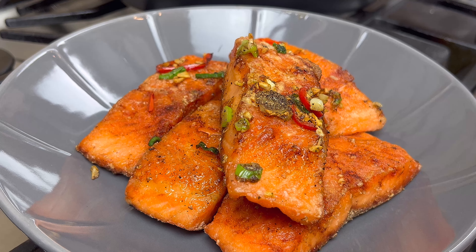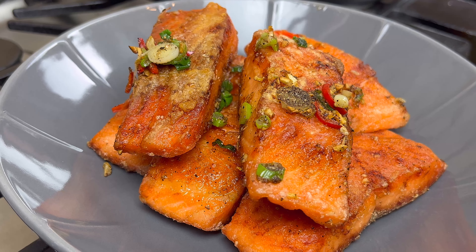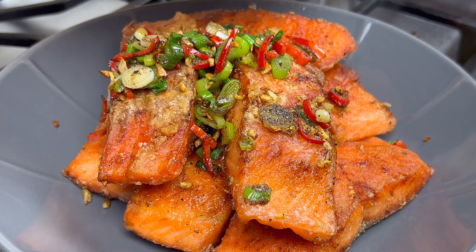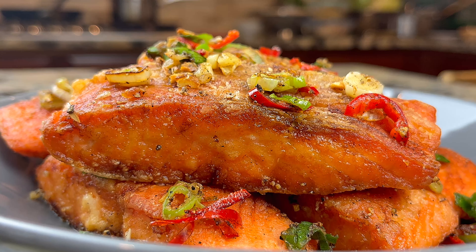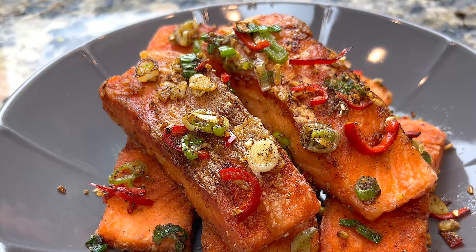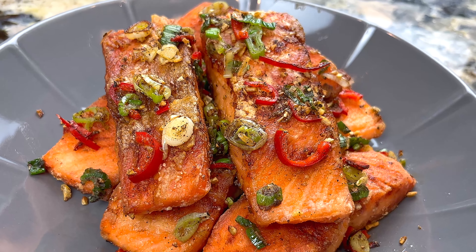This salmon has a nice balance of salt and peppery flavor. The crust is crispy and it is very delicious. I hope you will give this dish a try. If you like our video today, please share it with your friends and family. Let me know your thoughts about this recipe in the comments. Thank you for watching and see you next time.